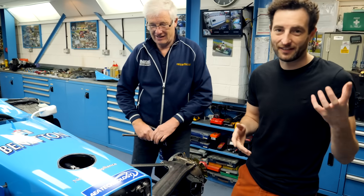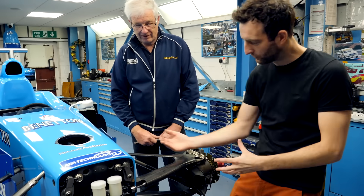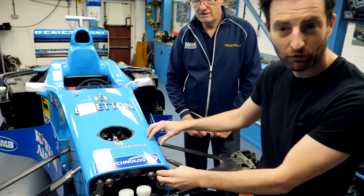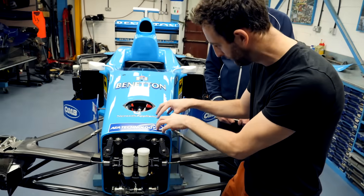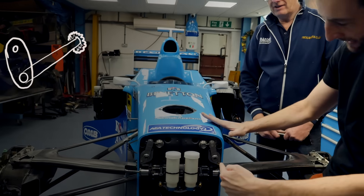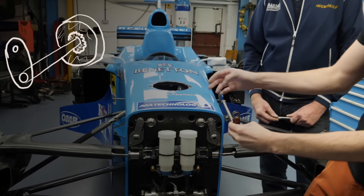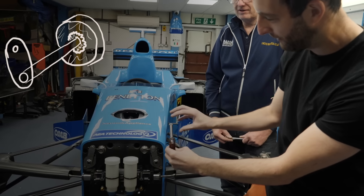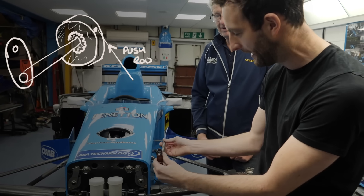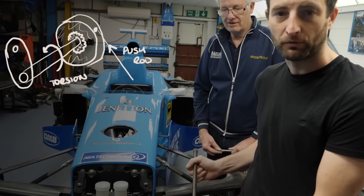This is a torsion bar from this car — whereas we were compressing the spring, we're now twisting the torsion bar. It's important to see how the forces are moving. You've got the wheel here; when it's sat down, the forces are coming up through the push rod, and in here is where all the magic happens. This is where the suspension is — you can't see it, it's all hidden — but imagine the force coming up here into this torsion bar. The force goes through a rocker, something that moves like this, and is put into the torsion bar, so rather than compressing the spring, we're twisting this torsion bar.